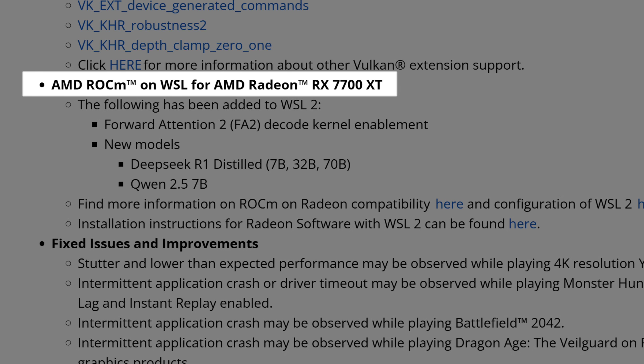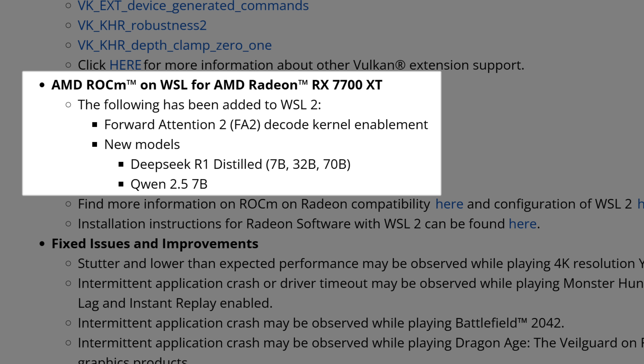Now we have AMD ROCm WSL2 updates: the AMD Radeon RX 7700 XT has been added, with forward attention FA2 decode, Cornell enablement, and new models including DeepSeek R1 and Qwen 2.5 7B. It's great to have the 7700 XT working with ROCm, even though it only has 12GB of VRAM. But what we're really waiting for is the new ROCm version that brings PyTorch for Windows natively — announced with FSR Redstone. People working on the productivity side are waiting for PyTorch support and many other AI features on Windows natively, without needing the Linux subsystem.